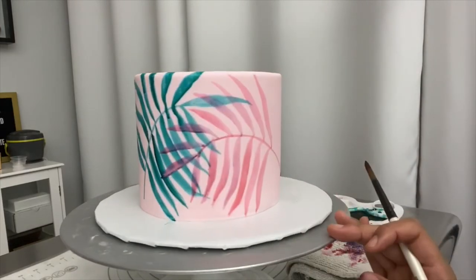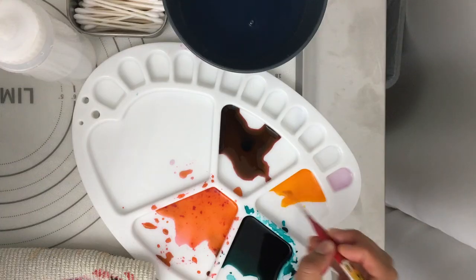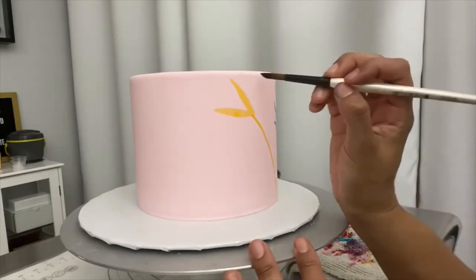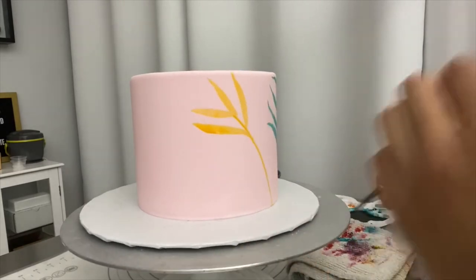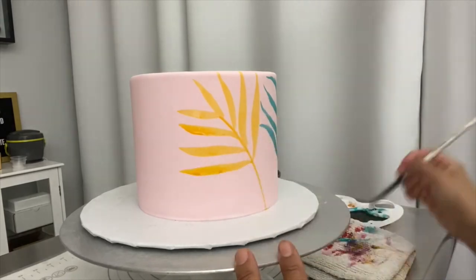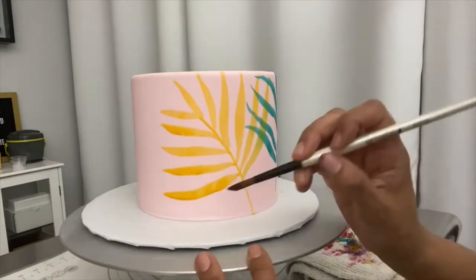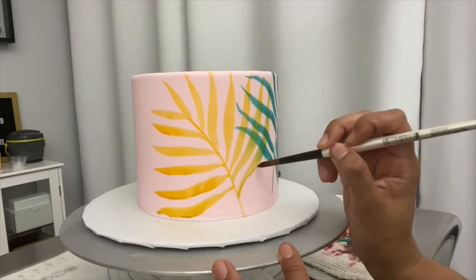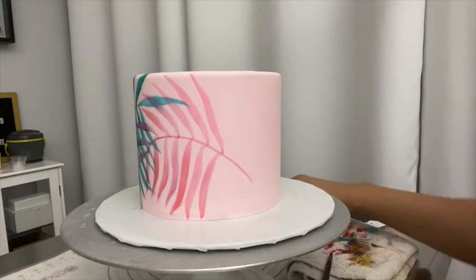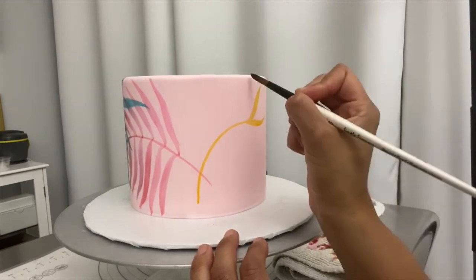I'm just going to go around the whole cake and play around with different colors so you can see how it looks.